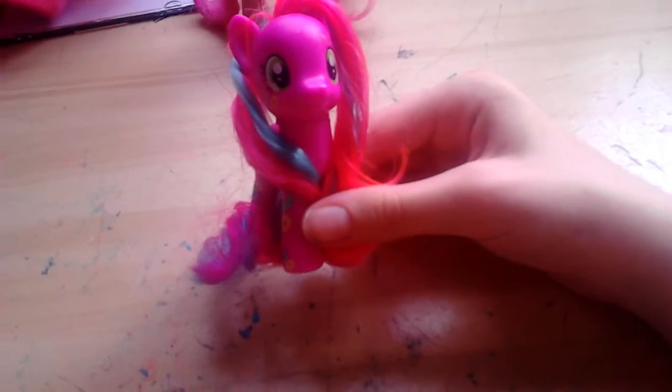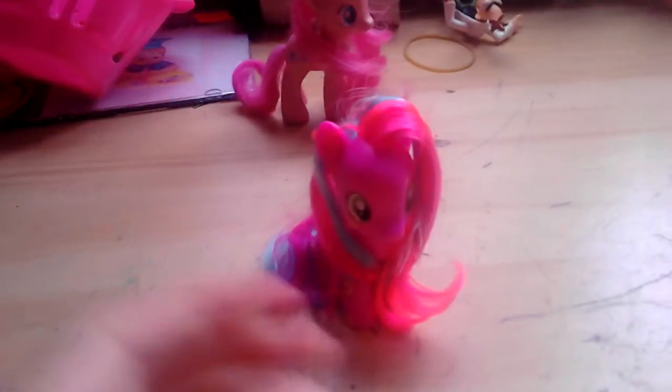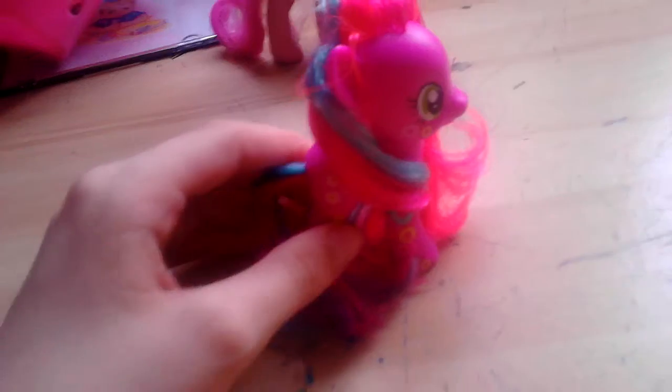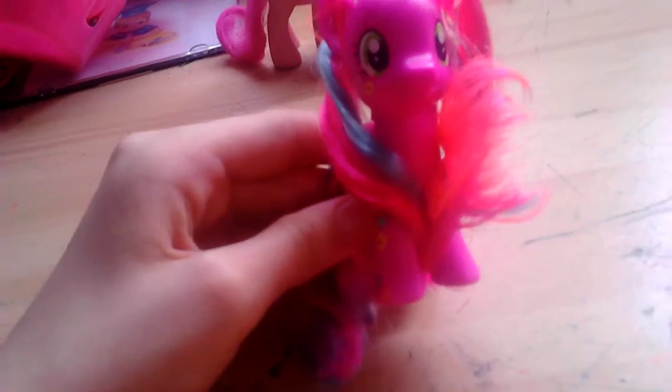I can't wait for Guardians of Harmony to come out in my country because I will totally buy Shining Armor, totally buy Chrysalis, and totally buy the Changeling. I can accept that Twilight comes with the Changeling. And Fleur Heart in the castle — oh my gosh, I want that so much!